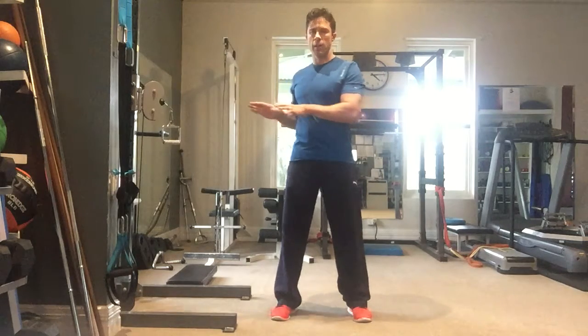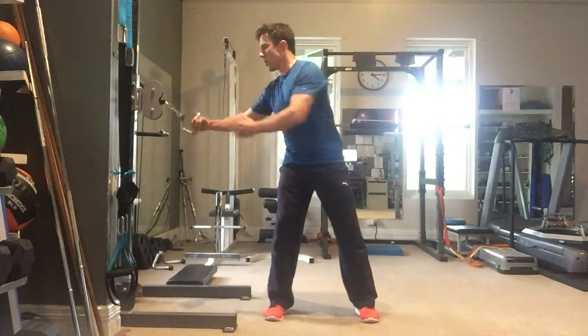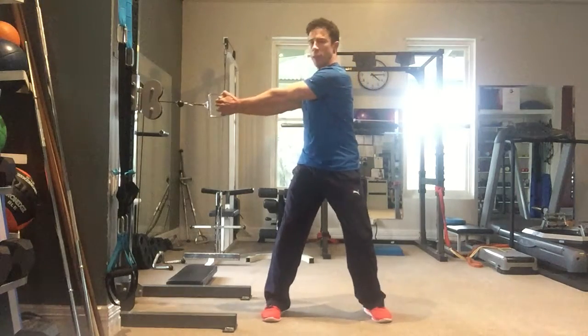Right now I'm going to show you the cable woodchop, which is a great exercise for golf because it trains your trunk to work rotationally upon a stable base with your lower half. There are different variations. The cable woodchop looks like this.